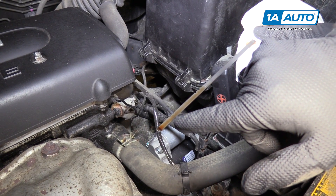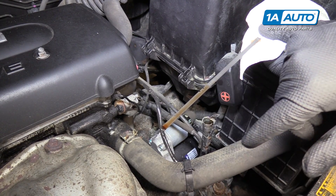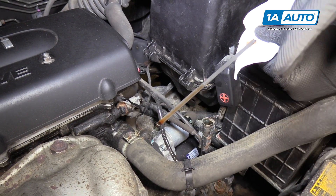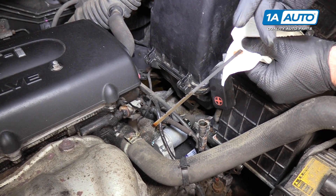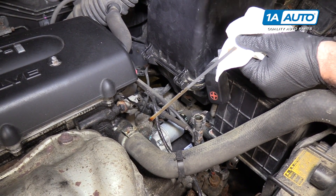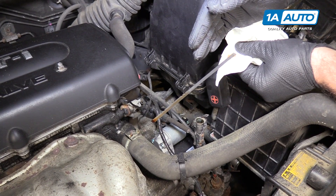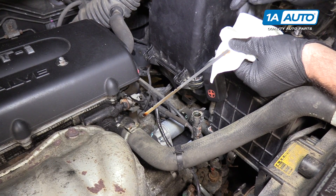If the vehicle was just started, it would be either low or high. Or if the vehicle is hot, it'd be either low or high. This is not showing correctly because all of the fluid is in the pan. When the automatic transmission is running, the fluid is being pumped through the system. That's why you need to check it when the vehicle is running — it gives you a better indication of how much fluid is in the transmission.